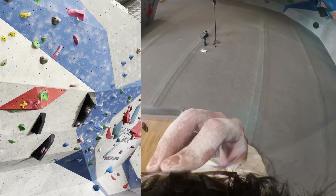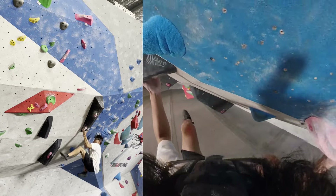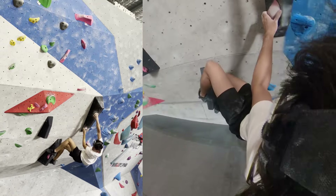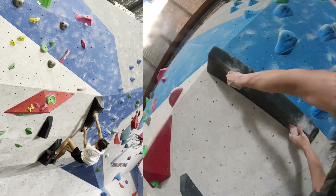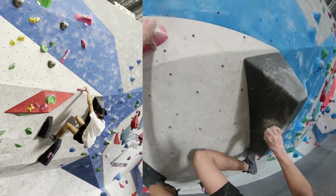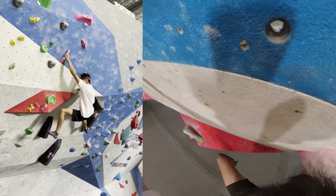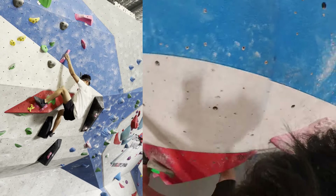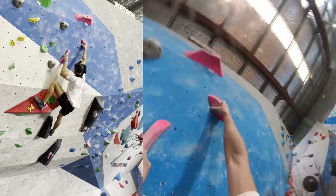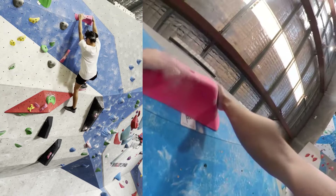Doing a cheeky heel hook with the right foot to go up for the right hand — the rest is pretty standard with nice big holds. I did it from one move in but probably should have done it from the start. The start was what was messing me up. I saw a much better climber do a toe hook on the hold on the other side of the volume, which looked really stable, but I just kind of brute-forced my way through it.